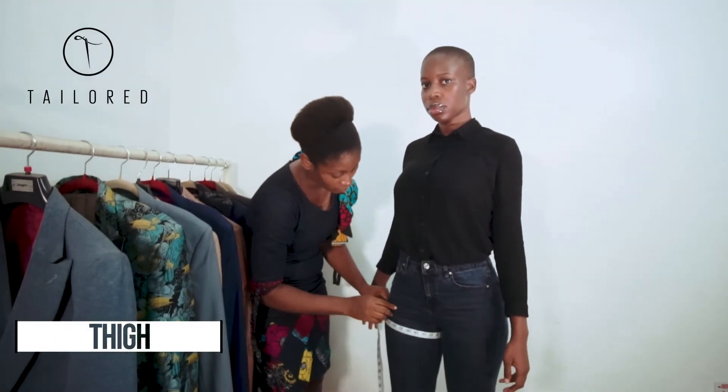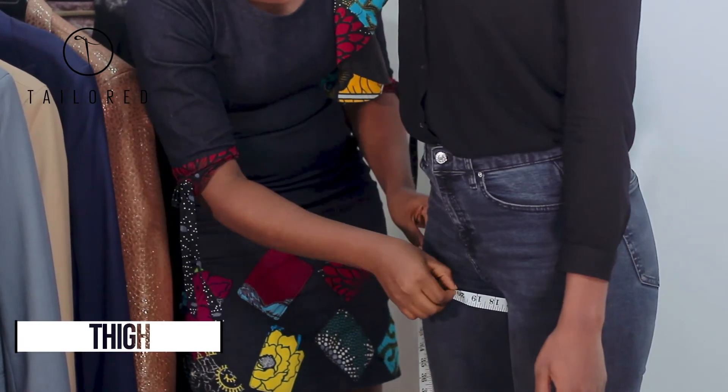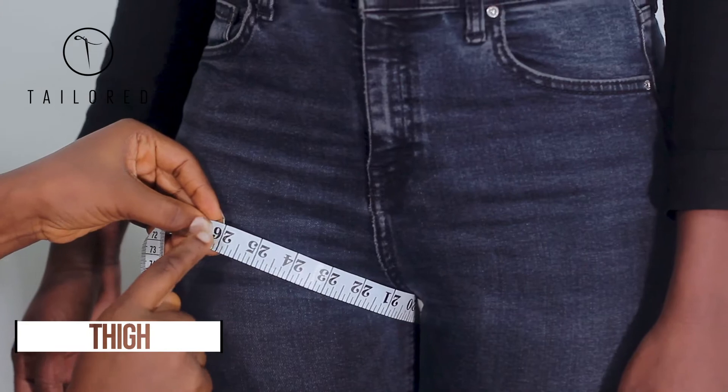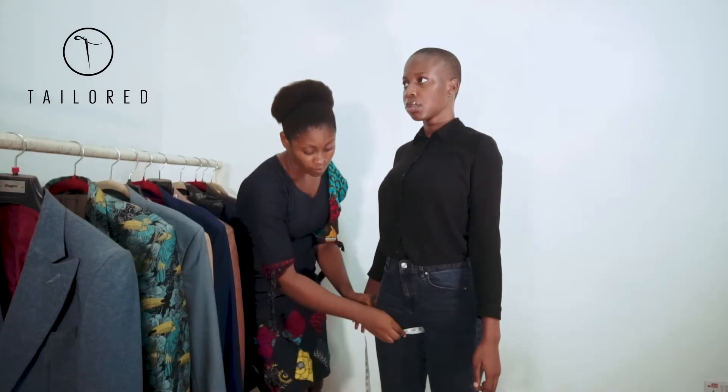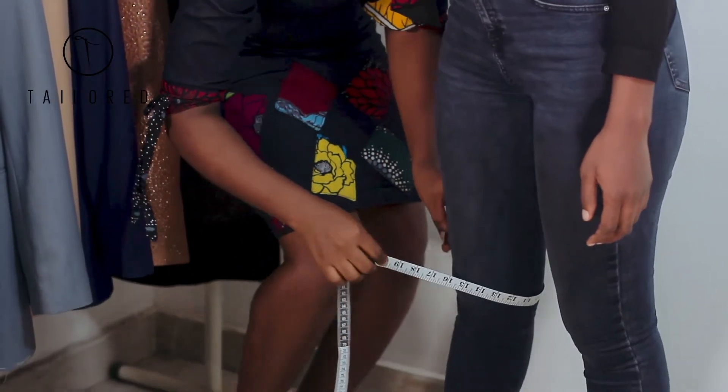To get the width of the leg around the thigh, take your tape through the crotch, forming a circle around the thigh. At the point where the top of your tape touches the rest of your tape, that is your measurement.